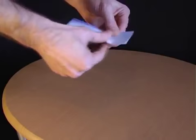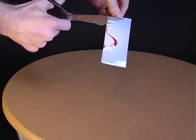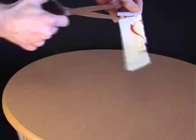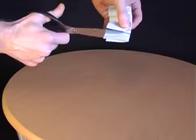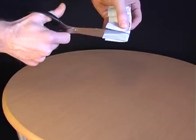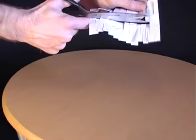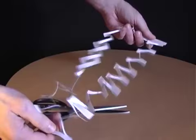Ask your friends whether it's possible to climb through a postcard. When they say no, explain that all you have to do is fold the postcard in half, take a pair of scissors, make a whole load of horizontal cuts along the length of the card, then turn it around and make some more horizontal cuts in between the ones you've already made. Then open out the postcard and make a final cut right along the length of it. When you pull on the two ends you'll have a very long loop which allows you to climb through a postcard.